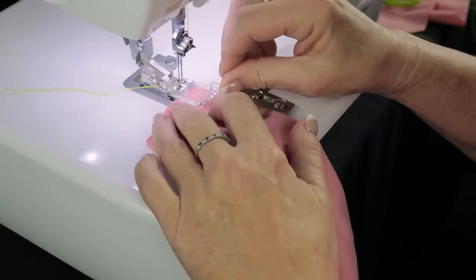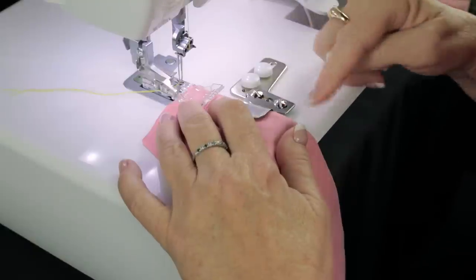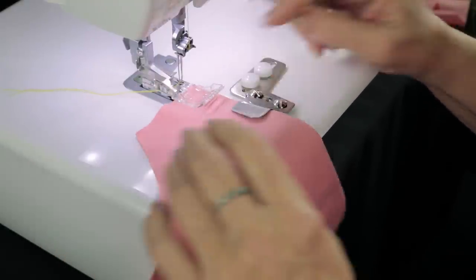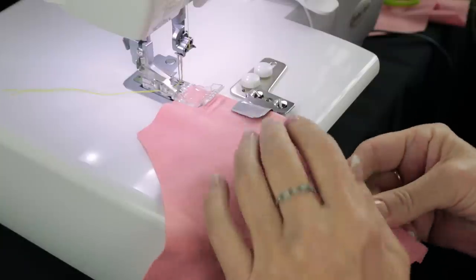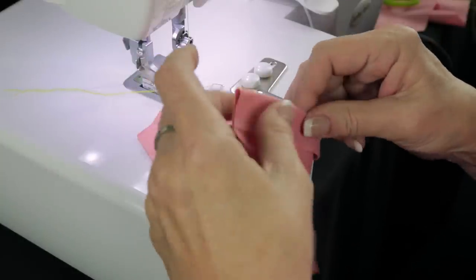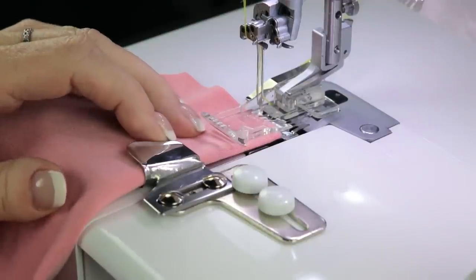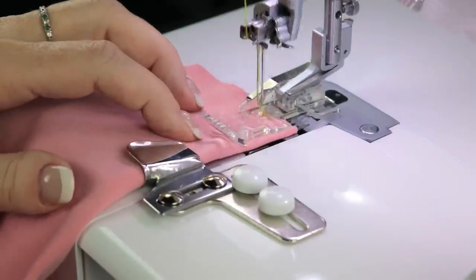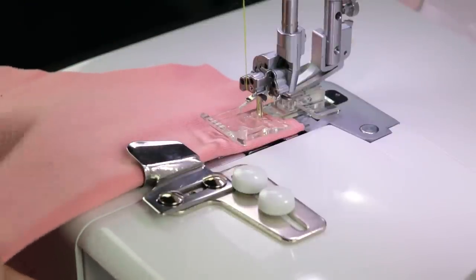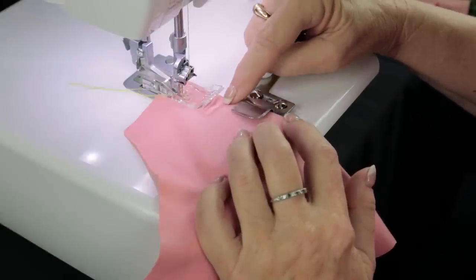You would be doing this in what we call in the round, which means you would have the bottom of your t-shirt — you wouldn't have an open end like this. When we get to the end I'll talk about how you would end it. Just fold your fabric underneath. The best part about this, besides folding the fabric for you, is it will hold it into position so that the needle will sew the same distance from the edge all the way around.